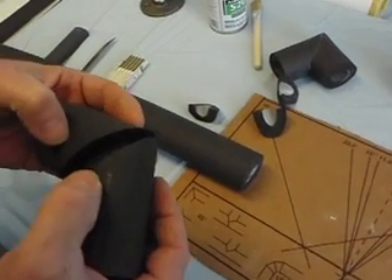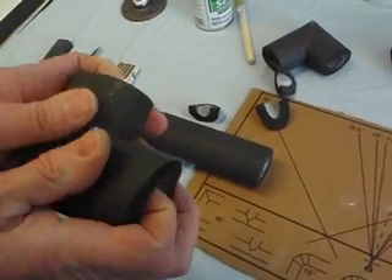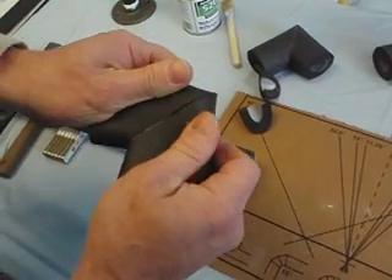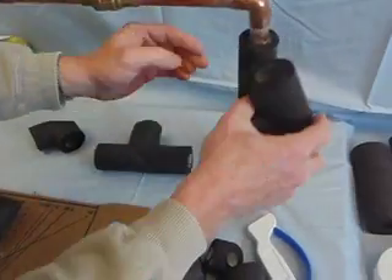Then simply line your pieces up, press them together, and there's a nice fitting. There's a slit, usually in the throat, to be installed.